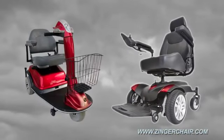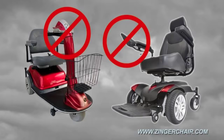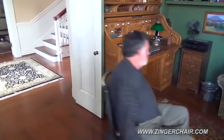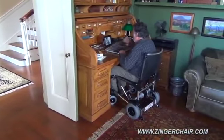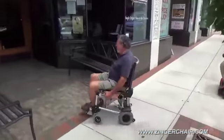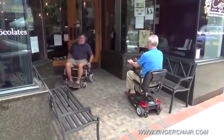Virtually all other mobility devices steer with either handlebars or a joystick. The Zinger's revolutionary patented two-lever control system steers with levers at your sides. There's nothing out in front of you. This makes the Zinger the only mobility device that you can pull right up to a table or a desk. Combine that convenience with turn-on-a-dime maneuverability and the Zinger is the ideal choice for in the house as well as out. Its quick and nimble handling makes it actually fun to drive.